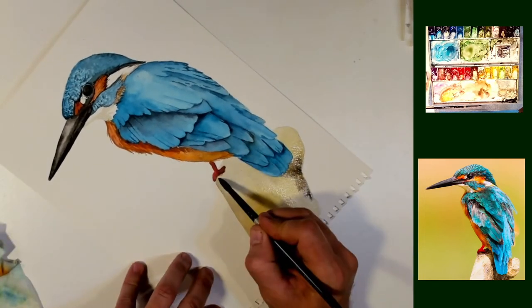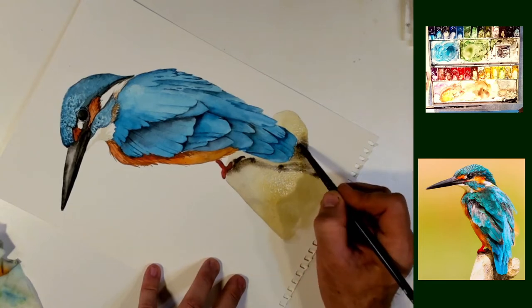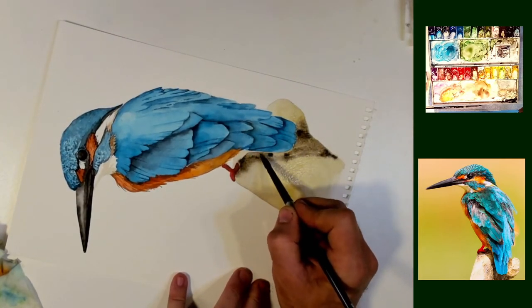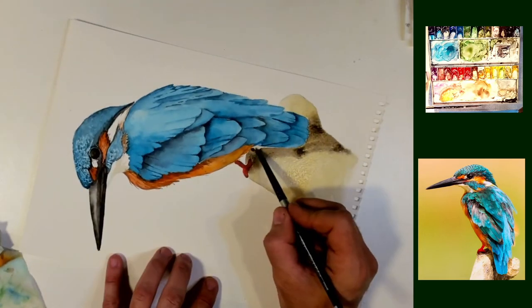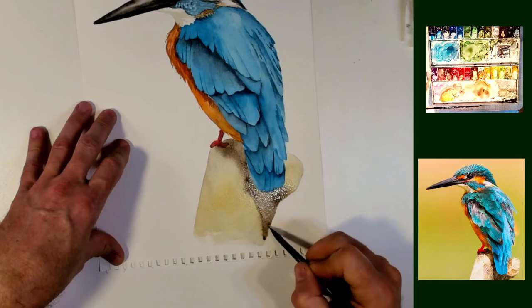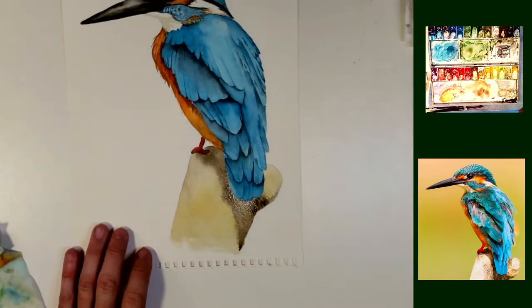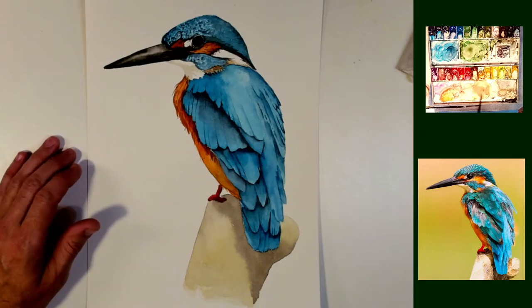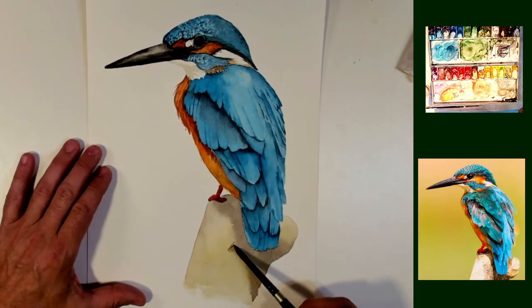I could use blue on a shadow if I wanted to. Shadows aren't necessarily blue. So you can use brown, you can use gray — there are lots of different colors you can use for shadows. Shadows are a darkening of whatever the object is on. In this case, the stick that he's on is fairly brown, so I'm going to leave it in the brown family.